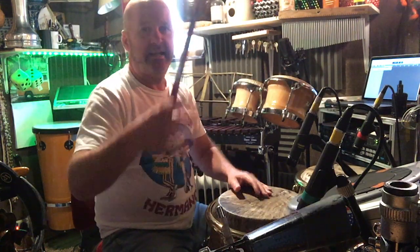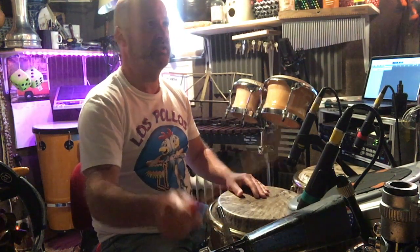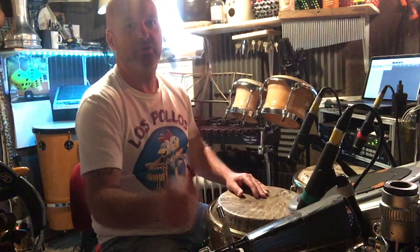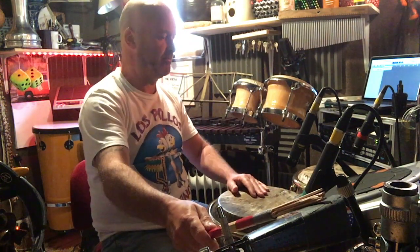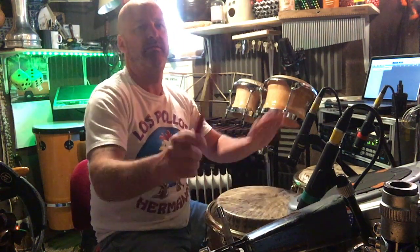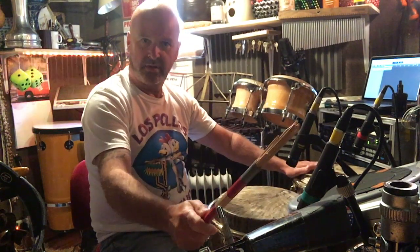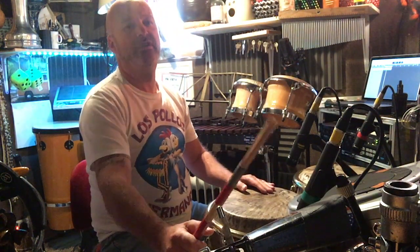The second one is just moving one beat, so instead of one-and, two-and, three-and, four-and, we get a shifted version: one-and, two-and, three-and, four-and. Put that with the ostinato pattern on the conga and you get this: one, two, three, four. Watch your drum pattern — one, two, three, four.